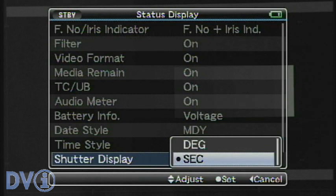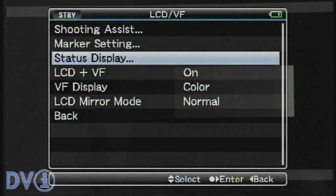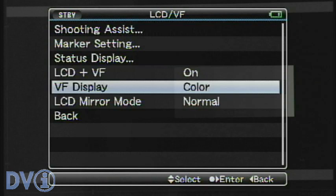Shutter display — this is a function I like, because I can put it in degrees instead of seconds. This is just the way you would discuss shutter on a film camera, where a normal shutter — which would be a half exposure — is 180 degrees, equaling 1/48th of a second in 24p. I would normally just keep it on 180. Note that the degrees mode only works in 24p, 25p, and 30p modes.